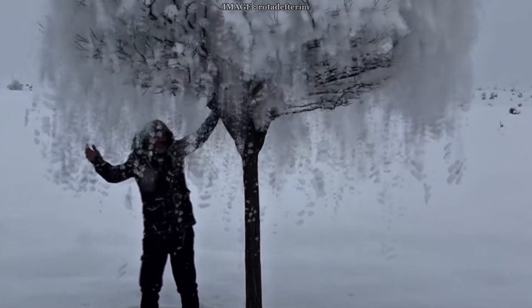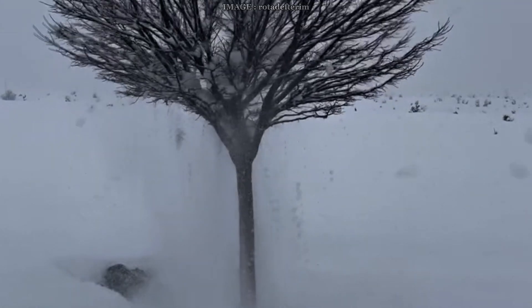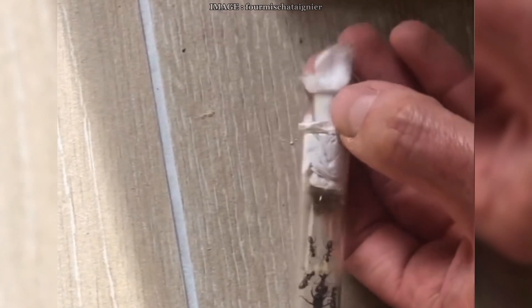Hey Mermeko team! Today we're diving into a super important topic in ant keeping — something that comes back every year and that you really can't skip if you want your colonies to live long and stay healthy. I'm talking about diapause. So what exactly is this winter pause and why is it so essential even for beginners?